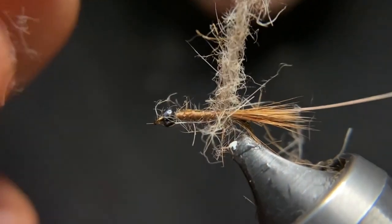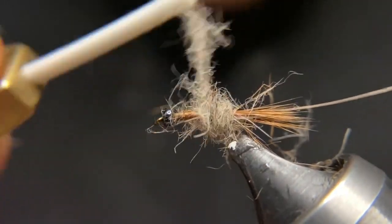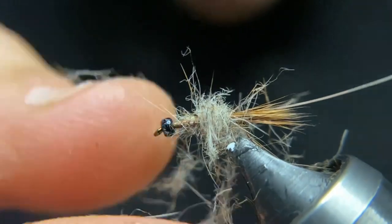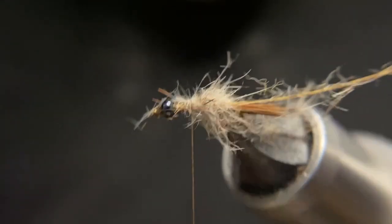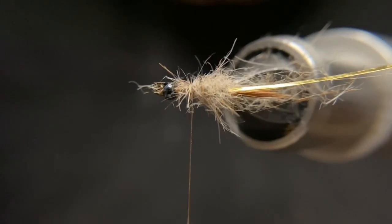You can see I got a pretty thick rope on there. We'll work our way about two-thirds up the hook shank. You can see it's pretty thick and fuzzy — some of that will calm down a little bit once we put the rib on it.